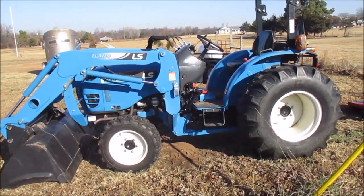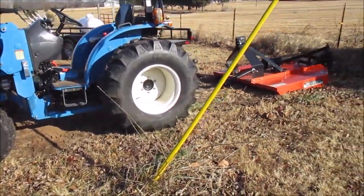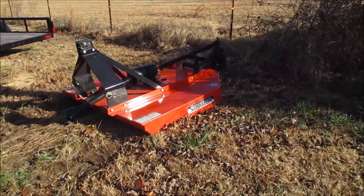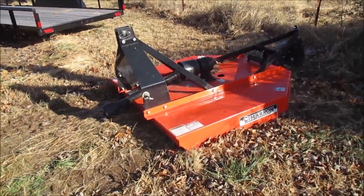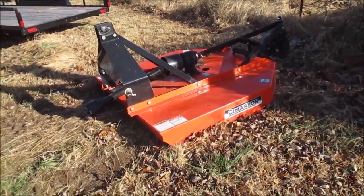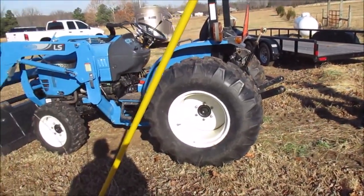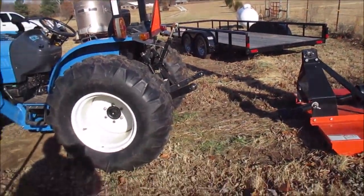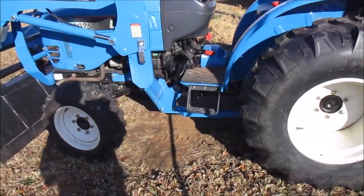Overall I've been pleased. I get out and brush hog my pasture two, three, maybe four times a summer when it grows, and the front end loader comes in handy for other odds-and-ends chores around here. The brush hog has held up very well. This spring I'm going to look at getting the blades sharpened or replaced since it's been two years. I was finally able to take my show on the road — a buddy needed his pasture brush hogged, so I trailered it up there, brush hogged it, and got it back with no problems.